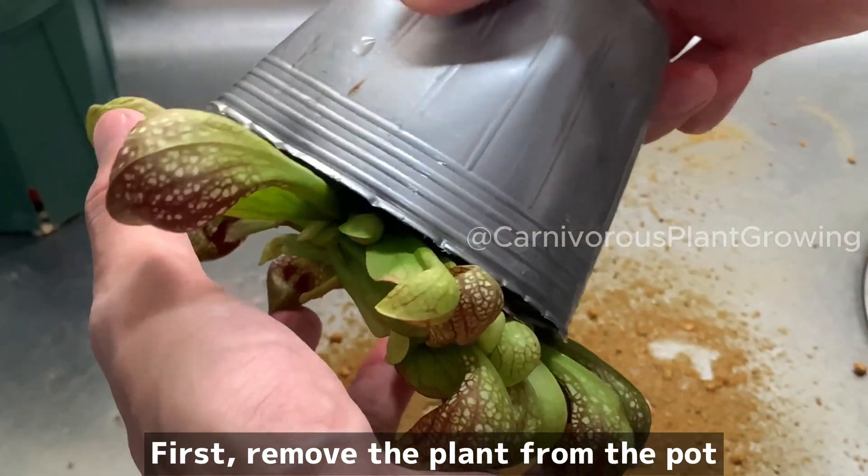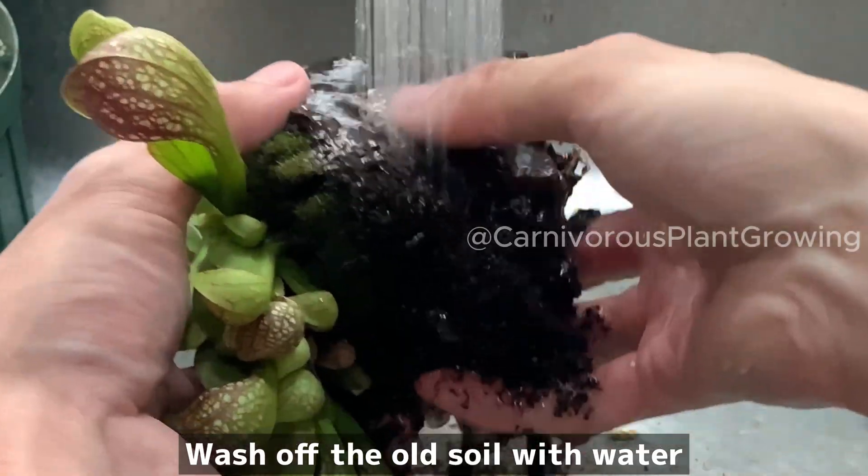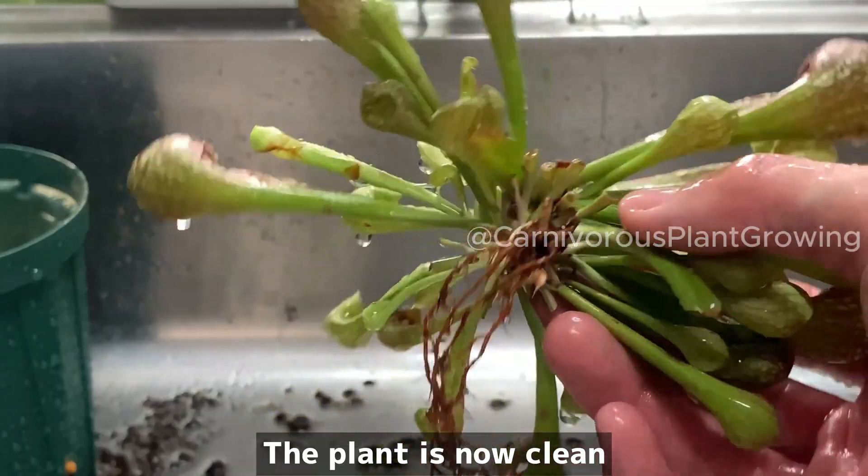Now let's plant it. First, remove the plant from the pot. Wash off the old soil with water and remove any dead parts at this time. The plant is now clean.